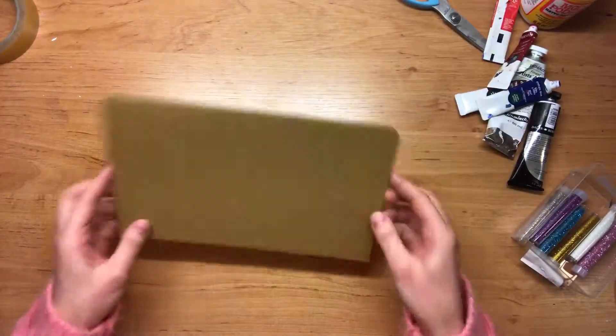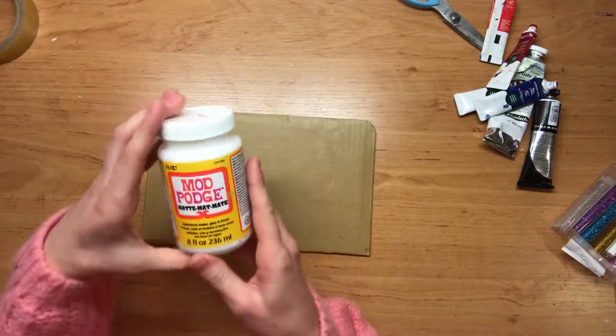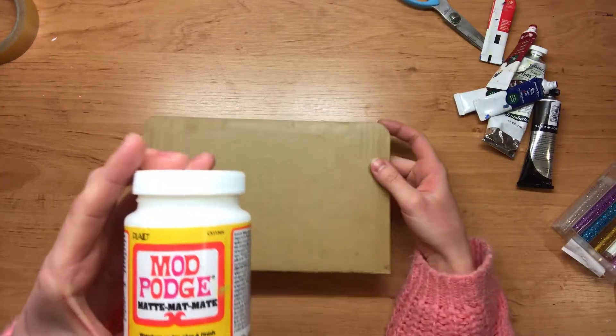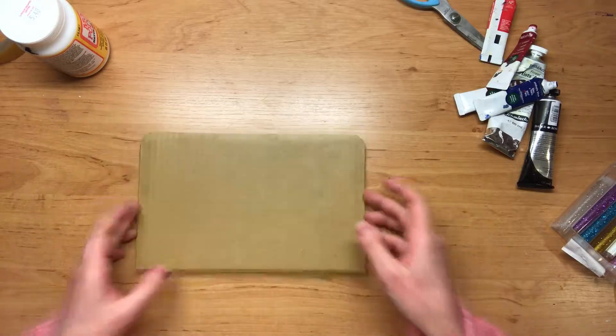The first thing you want to do is get your piece of cardboard. As you can see — well, you can't see — but there is a layer I've already prepared with one layer of Mod Podge, and this is just so when we build up the layers it won't deform the cardboard too much and the cardboard will be a nice solid base. Once you've done that, you just leave it to dry for 15 to 20 minutes, and then you come back.